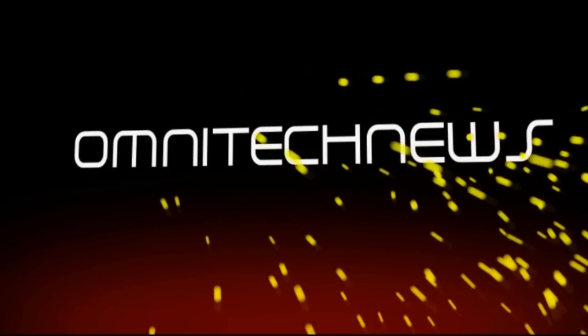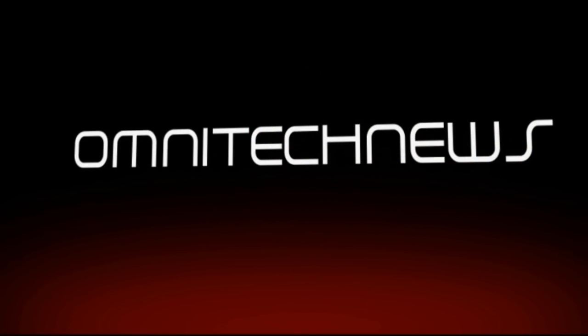Hello, my name is Robert Crook and welcome to Show 55 of OmniTech News. Today we're going to be reviewing the GoGo USA Butterfly Series line of cases.